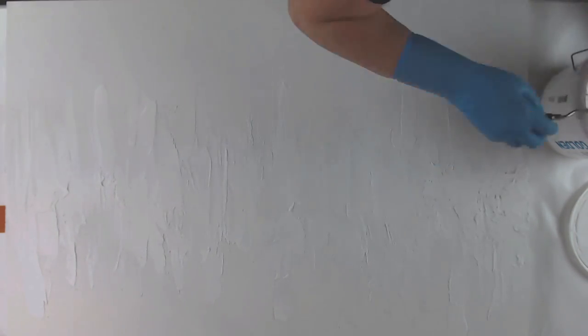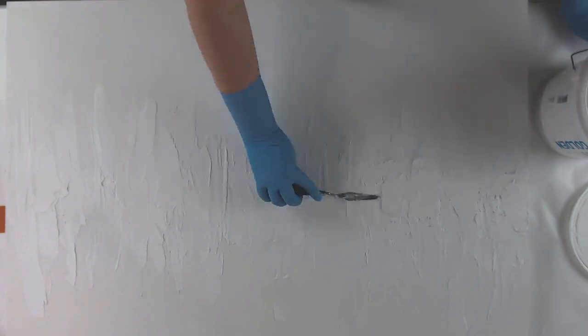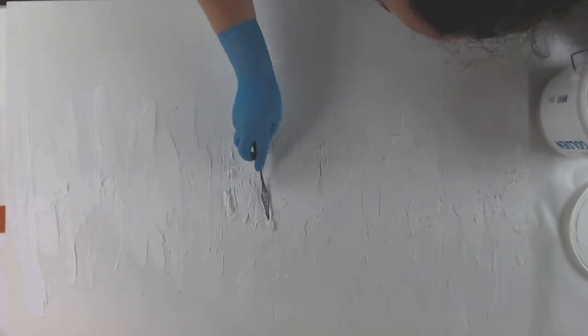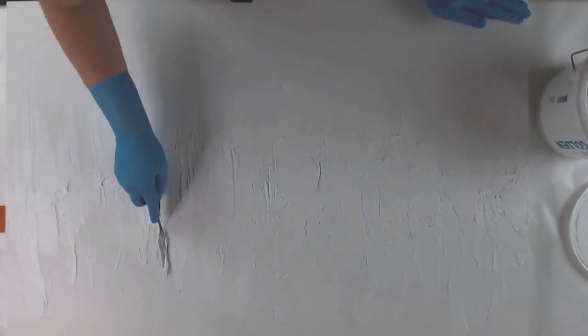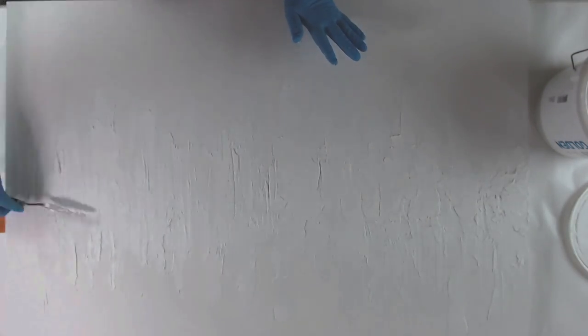I'm watercoloring with acrylic inks — I know that sounds odd — but basically I'm just using the acrylic inks and water and painting them on. This takes a good 24 hours to dry depending on how thick a layer you do and the temperature. I let mine dry for 72 full hours because there were a couple of spots where I put a little thickness, and I wanted to make sure it was extra dry all the way through, especially because of the humidity where I live.